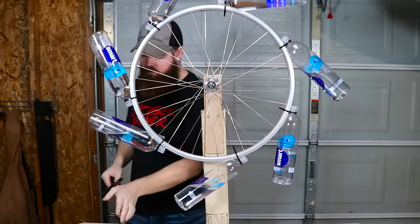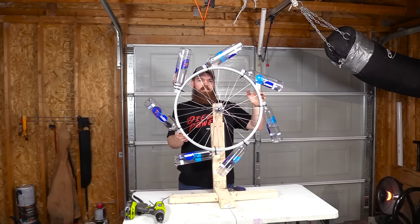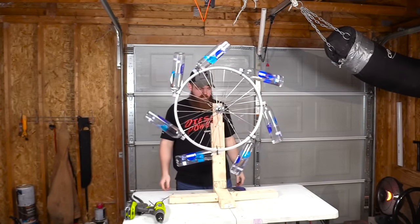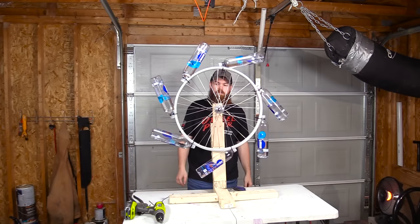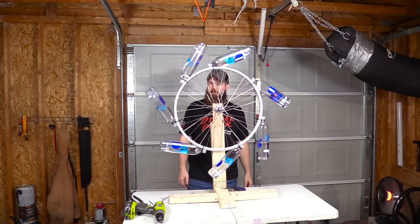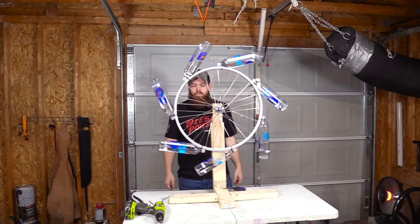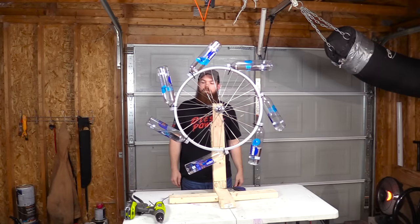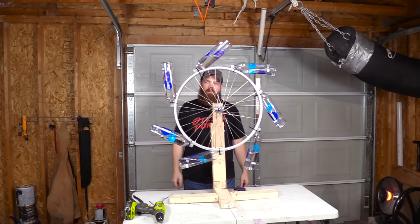It already seems like it's trying to turn. Let me zoom the camera out and we'll find out together if it works. All the bottles look straight. Three, two, one — let's spin this thing. It stops. Is it supposed to go the other way? No. That doesn't work.